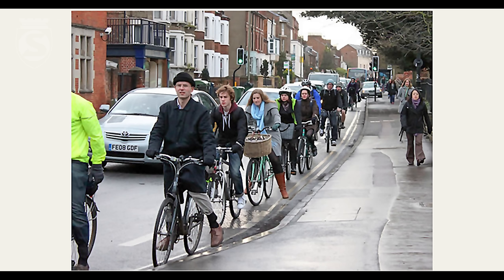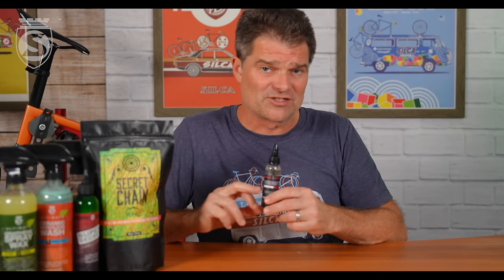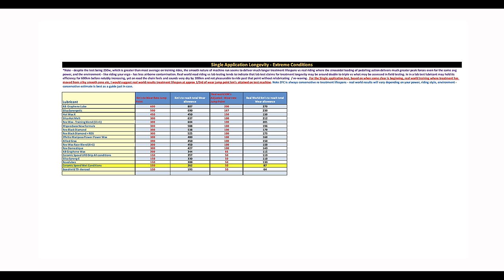So if you're on the e-bike or indoor trainer, Synergy is amazing. If you have a commuter bike that lives outside in a city like London, Synergy can be really amazing there too because it is so heavily loaded with corrosion-resisting chemicals. It doesn't do quite as well in Adam's pure rain condition test, but that's a wear test, not a corrosion test. If the bike is just sitting around most of the time in bad conditions, Synergy is the one you want. If you're riding in a lot of rain conditions, Synergetic is excellent. Looking at single-application longevity in extreme conditions, the number one product is the AB Graphene Lube.